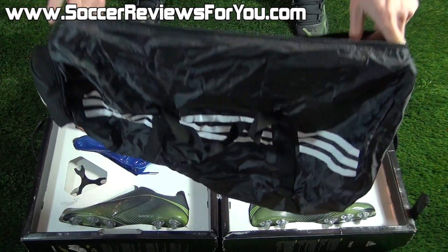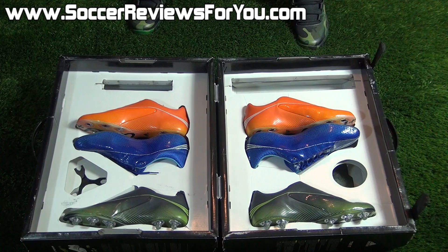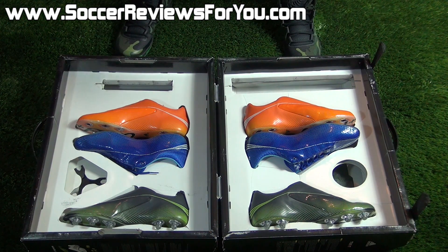Instead of just your average string bag, you actually have a hidden duffel bag, which I thought was a very cool touch from Adidas. Now, as far as shoes go, you can see that you have three pairs in total with this particular kit. Two of the uppers are the same, one is a little bit different.